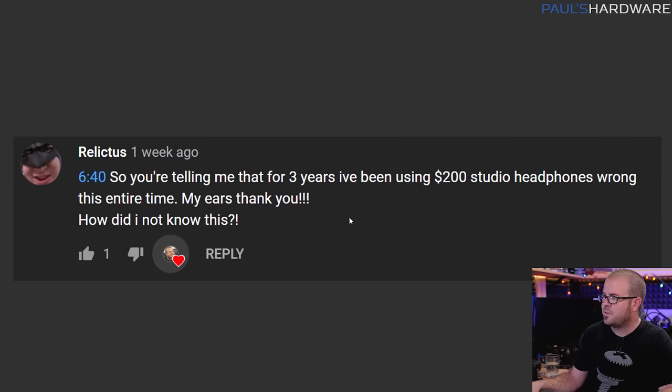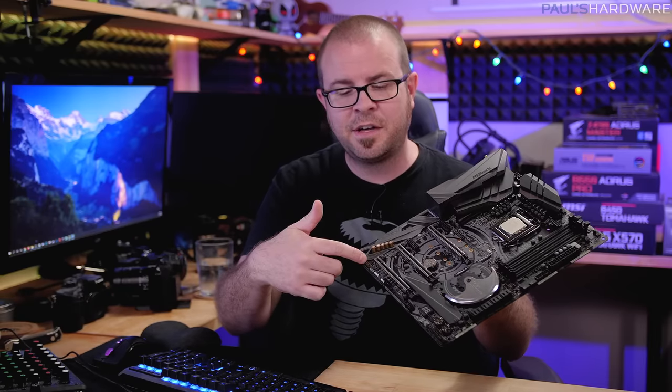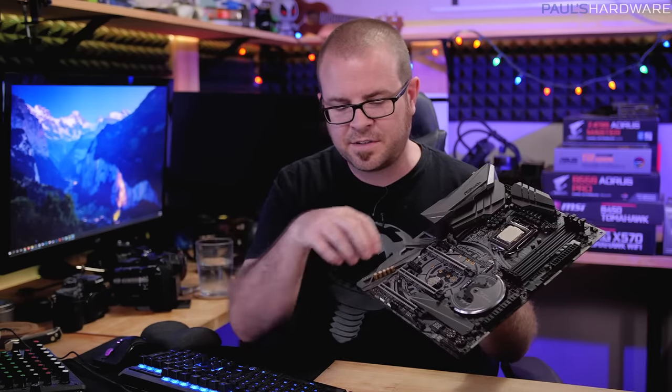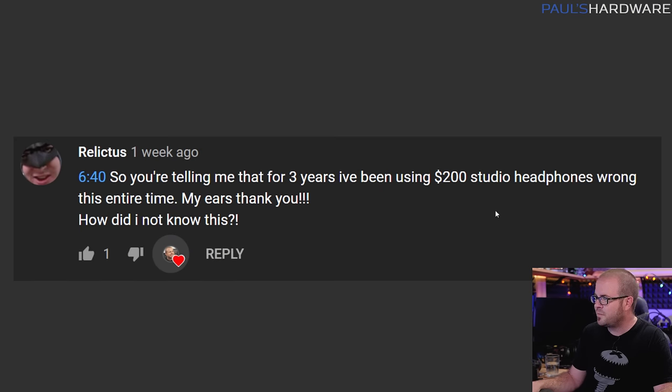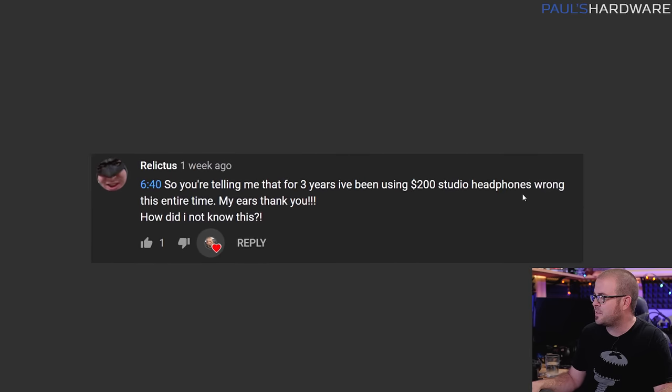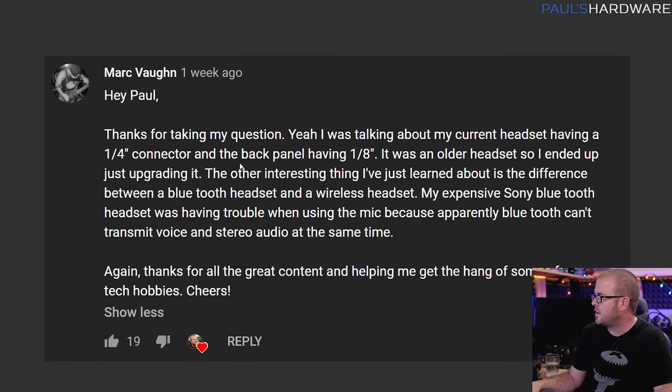To round things out — from my Q&A earlier this month, several people were blown away by the front panel audio tip. If you missed it: the front panel audio header on your motherboard often doesn't use the same sound device as the rear panel jacks. So especially if you have nice headphones, plug them into the back, not the front — it's better in multiple ways. Relictus said he's had studio headphones for three years but was plugging into the front panel jack — his ears thank me, and I hope switching made a difference.